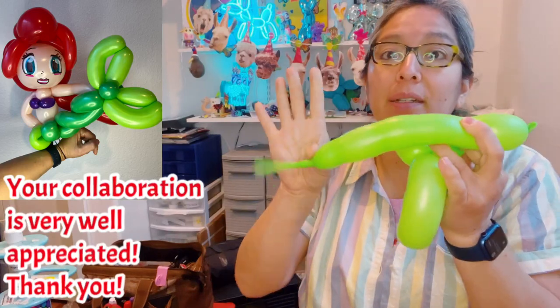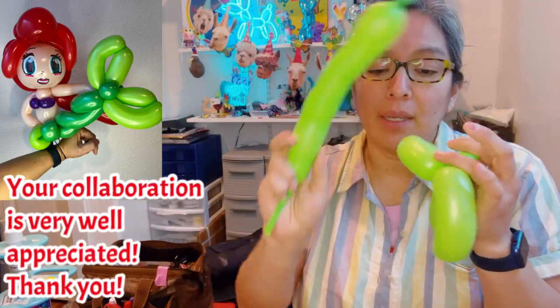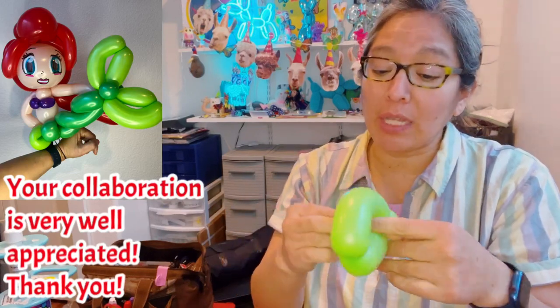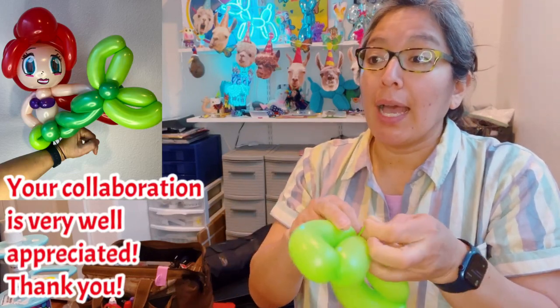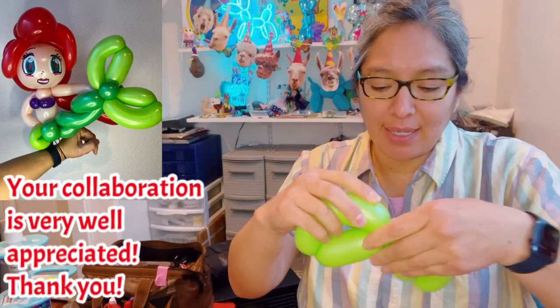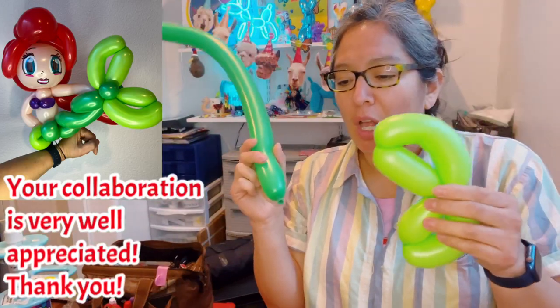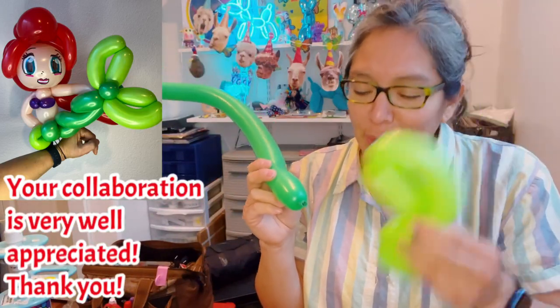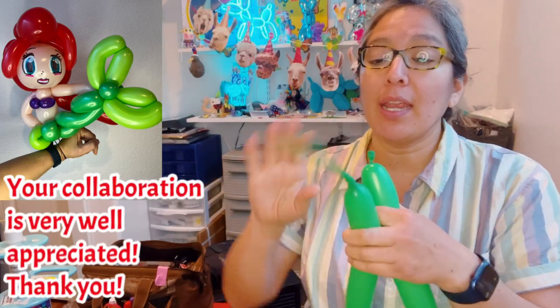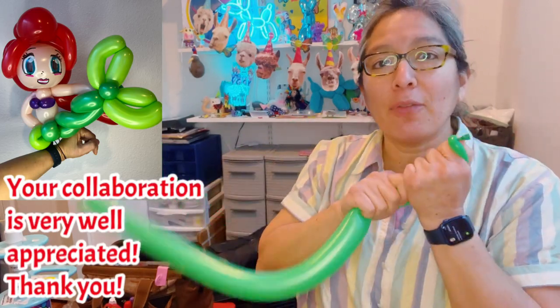Just use some air, tie it and save it — in a moment you're gonna use it. My first intention was thinking this is gonna be the base where the bracelet is gonna be attached, but at the end it doesn't matter, I don't really follow that rule. You will see. Now the second balloon: 260 dark green, inflated a finger tail, kind of squish and measure something like 12 fingers long.